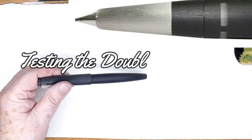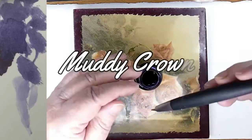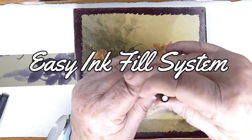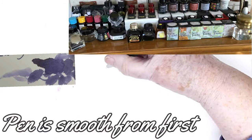I'm trying out this new pen in the double broad with the Robert Oster Muddy Crown ink. Muddy Crown by the Australian ink manufacturer Robert Oster is a slightly muted violet, so it should be easy to handle. It shouldn't shriek.